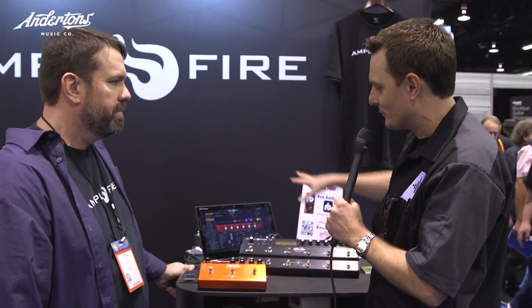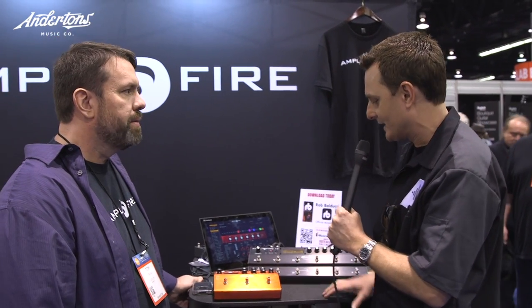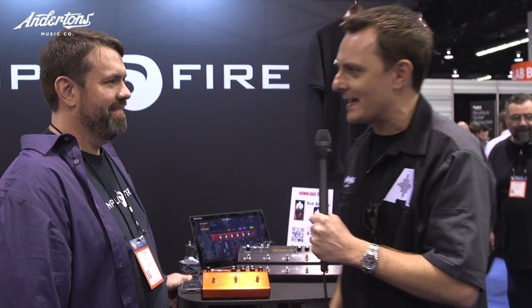We have another video going up on the Anderton's channel very soon which takes a deeper look at this, but for now, good luck with everything you are launching at the NAMM show. Thank you very much.